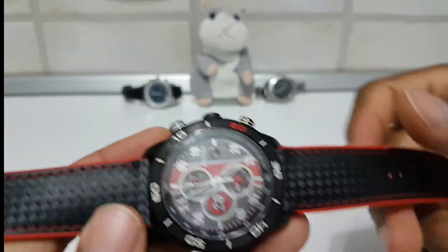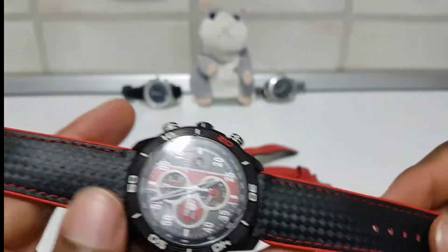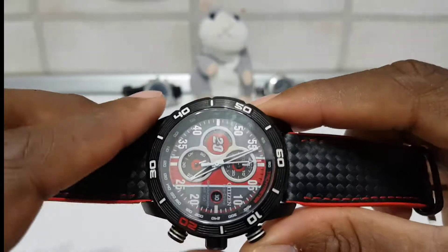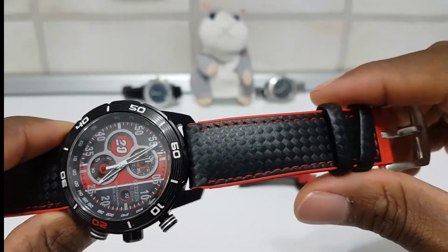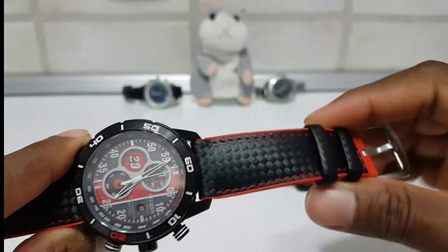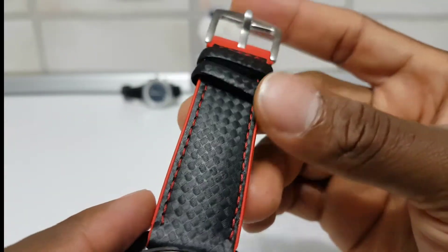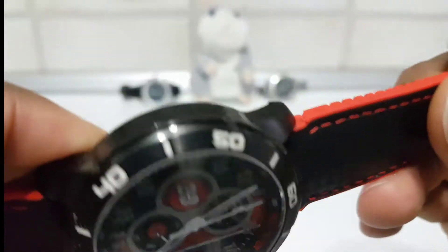Now I'm gonna tell you my likes and my dislikes about it. First thing I like about it — well, it has grown on me a lot. I got it like two days ago; the shipping was pretty fast. I ordered like four items from AliExpress and this is the one that came first. I really like the finishing on top — it really matches the design of the watch.